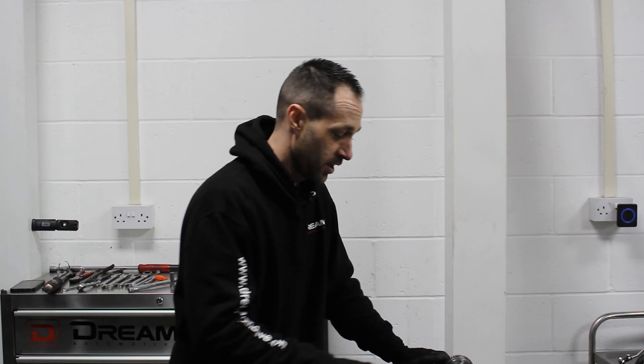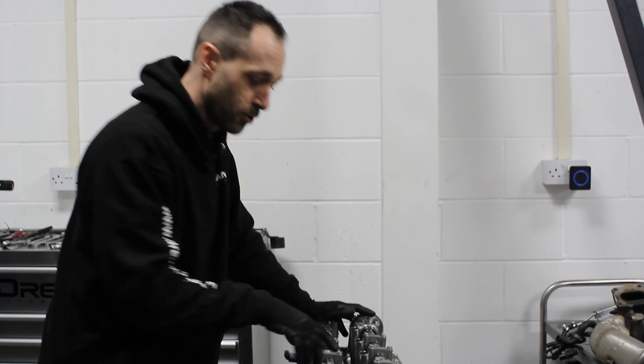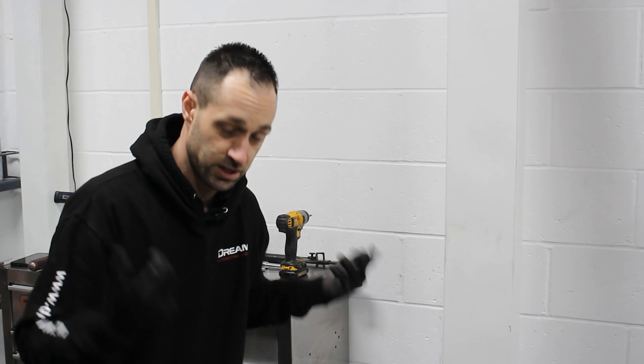With the timing chain stripped off now, I can get to the camshaft and looking at where I need to get to the head bolts, you'll notice that I need to get this high pressure fuel pump area out of the way so I can access the last bolt down there to release the head.